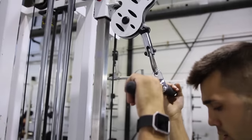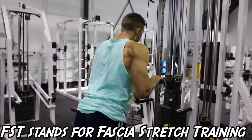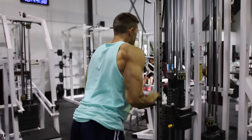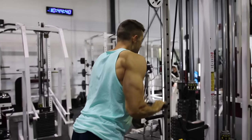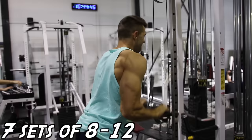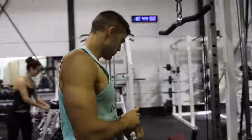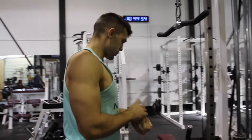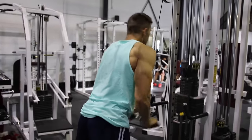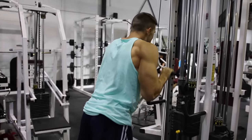Last up we have cable pushdowns, but we're going to be doing them with a little twist. What we'll be doing is called fascia stretch training technique, also known as FST-7, which was devised by his trainer Hany Rambod. You're going to do eight to 12 reps for seven sets, taking a 30 to 45 second rest between sets. Make sure to time it to ensure you're getting the proper rest time. This is a great burnout and especially helps with overall growth, particularly for those who have stubborn body parts that won't grow.